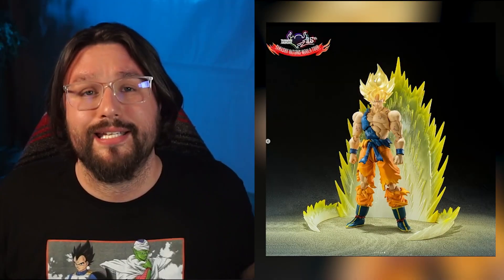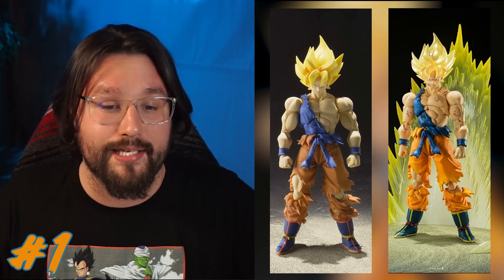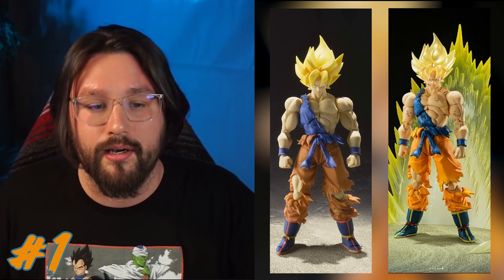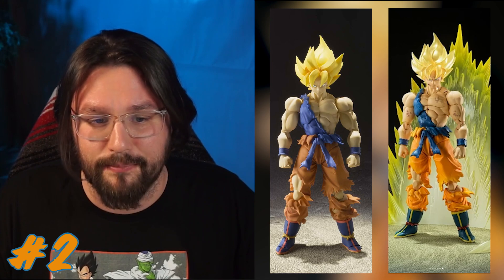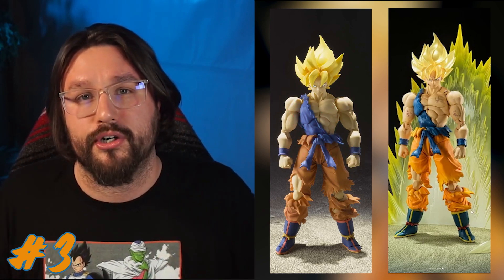Now let's look at the differences between these two figures with my original on screen side by side. There are four big differences. Number one is his hair — it's metallic and translucent gold; the original is matte and not as vibrant. Number two is his face mold — the face plates are the updated anime-style compared to the original. Number three is the battle scuffs all over his body — the original does not have that.